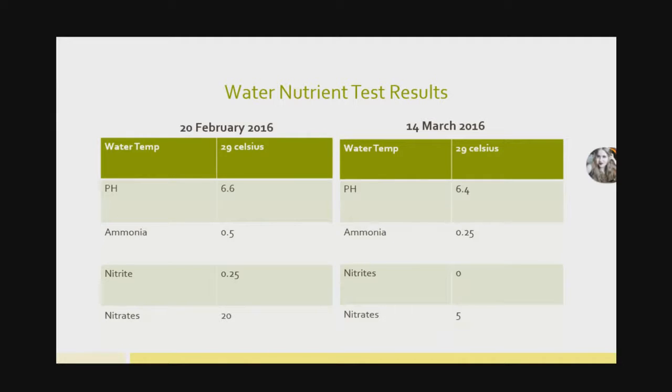We did some water testing to see if there were any chemical effects from the plasma. Testing on the 20th of February and then on the 14th of March: water temperature was 29 degrees on both dates, remaining very high throughout the four to five week period. Our pH didn't change much — 6.6 then 6.4. Ammonia levels were only 0.5 parts per million at the start and 0.25 at the end. Nitrites were 0.25 parts per million and then undetectable at the end. Nitrates were 20 parts per million dropping to 5 at the end.